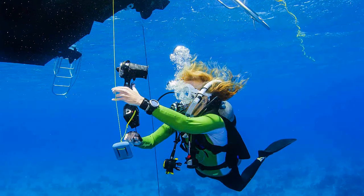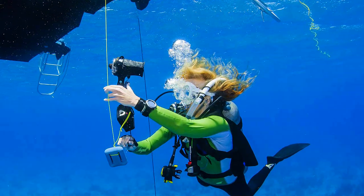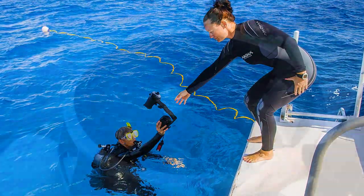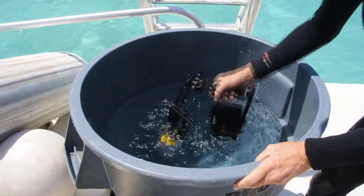At the end of your dive, return to the drop line and reattach the camera, or surface and hand it up to a crew member. Return your camera to the camera table or rinse bucket before taking off your gear.